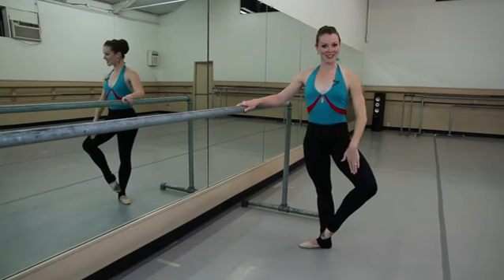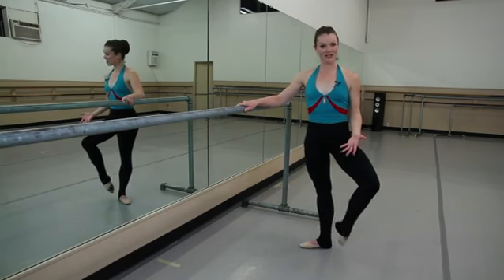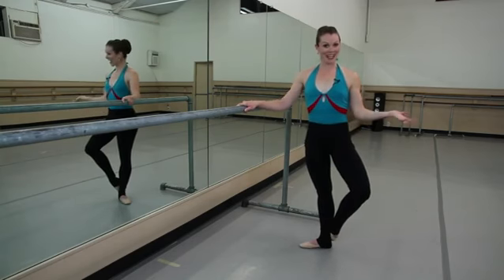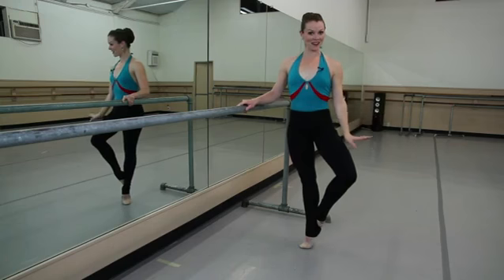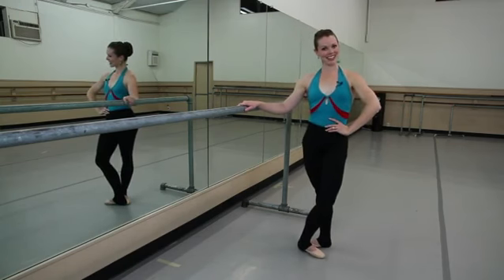So you take that coupe, knee up to the side, and go from the front to the back, whether the foot is unwrapped or wrapped around your ankle. And there's your petit battement. You can do the same thing on relevé. I'm Melissa Sandvig, and that's your petit battement. Good luck.